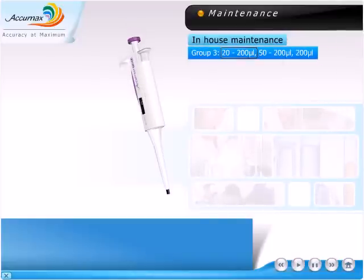Group 3: 20 to 200 microliter, 50 to 200 microliter, and 200 microliter.